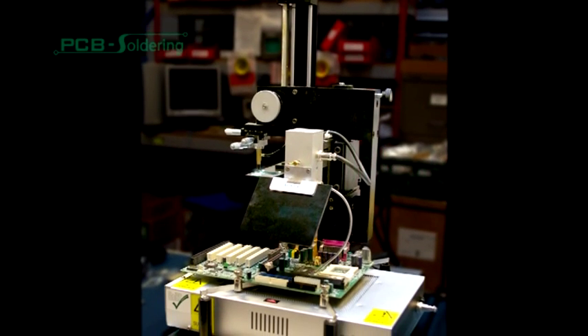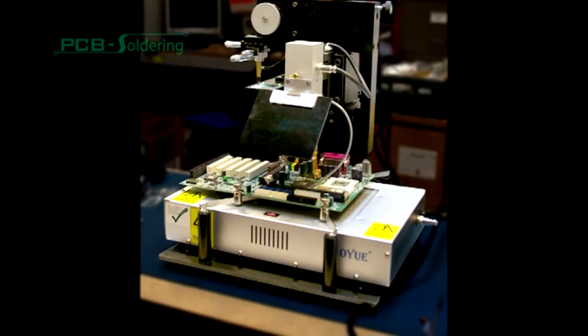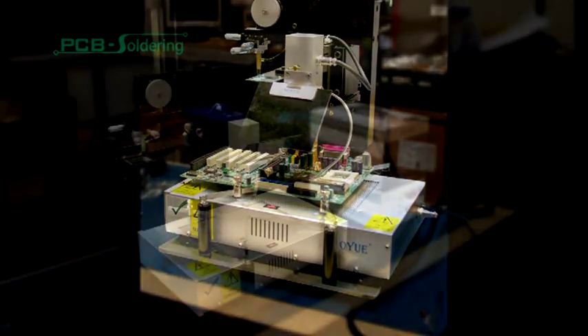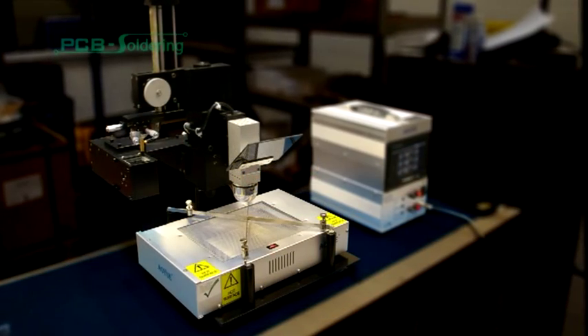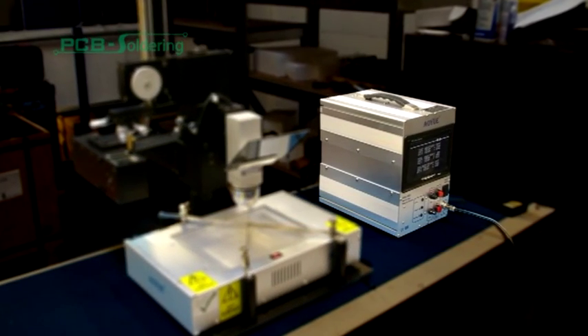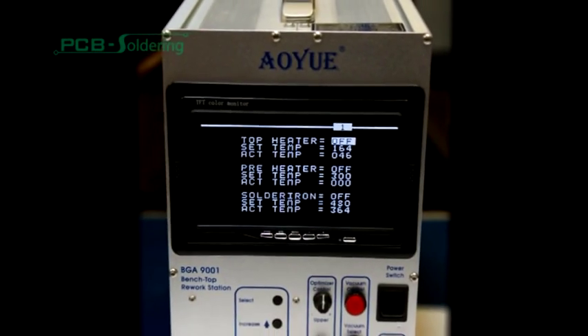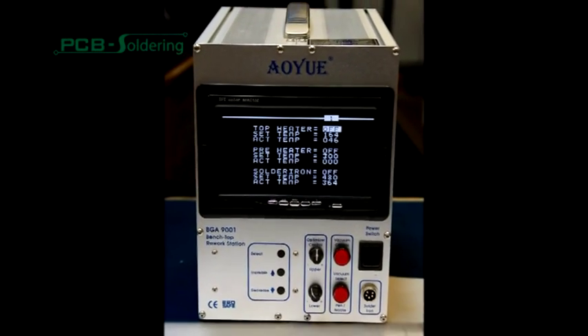The BGA9001 Infrared Rework Station is a universal and versatile contactless soldering workstation for the alignment and placement of ball grid array devices. The station is commonly used for the rework of such devices as the Xbox 360, PlayStation 3, graphics cards, motherboards, and other general production BGA devices.